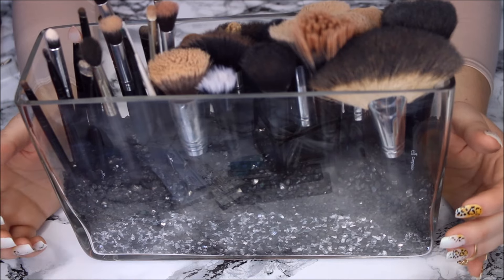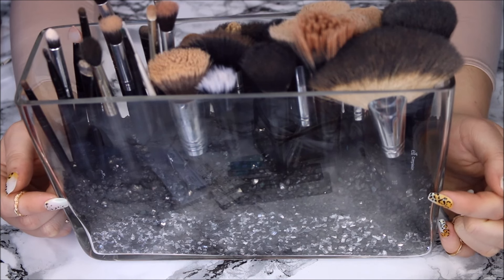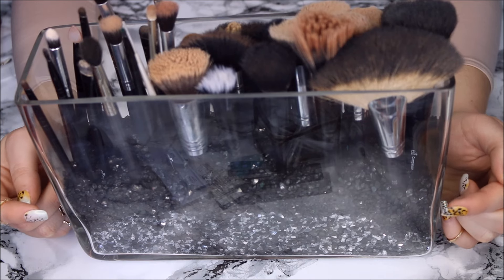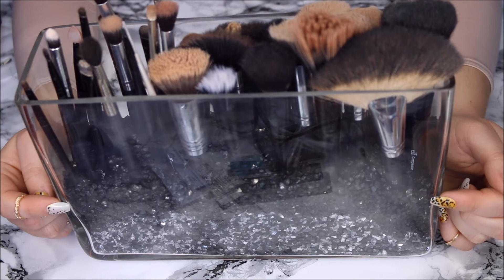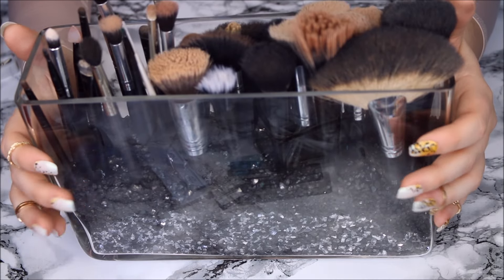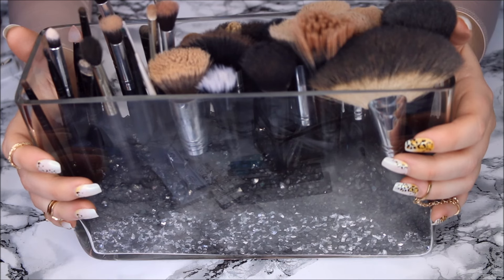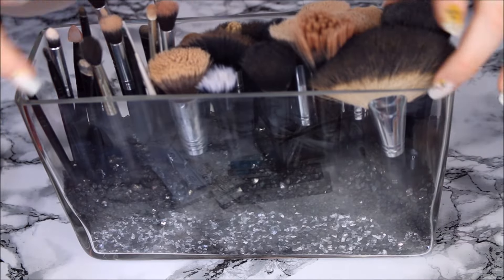I do also have another one — it's a different kind. It's actually just a little jar that I got from Benefit, and in that one I have all my colorful brushes. So you don't have to necessarily use this vase; you can definitely use whatever you like. If you want something with a print or a color, you can use that. But this one is just really great for makeup brushes because of the design.